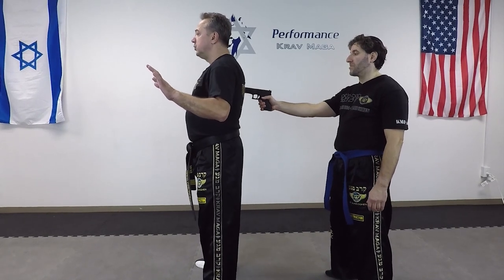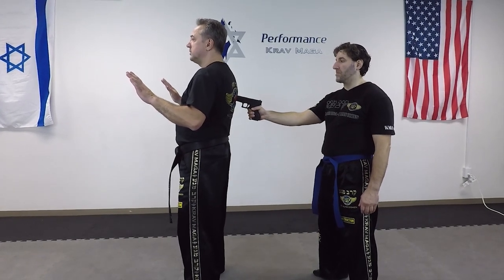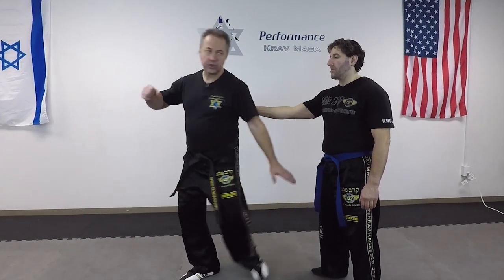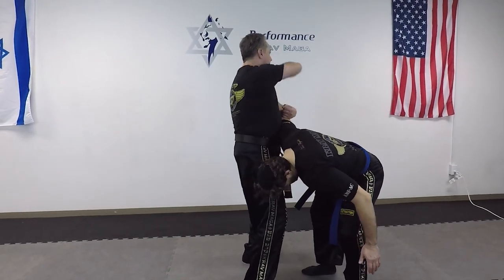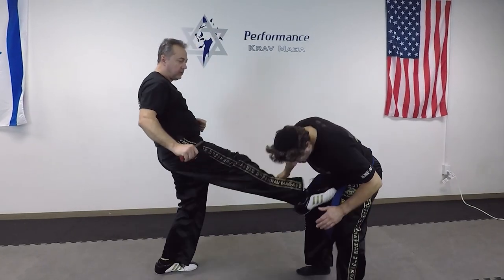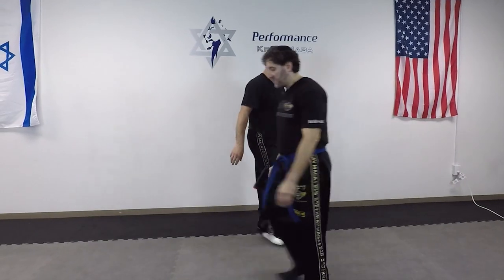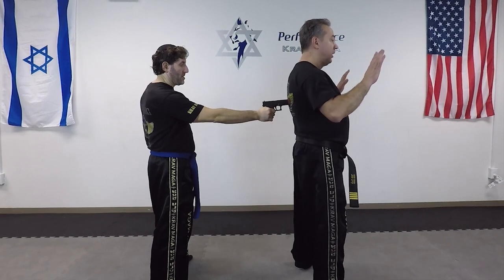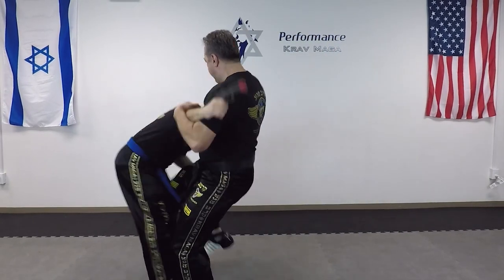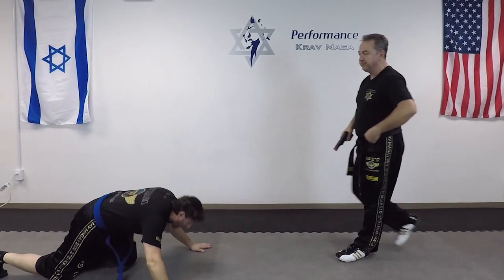I feel the gun to my back. I look over my shoulder, I check — it's a weapon. From here, when I'm ready, I lean just a little bit on the gun, I turn, I come with the punch, I come with the elbow, knee, I hit, I take the gun, kick to the groin, tap-rack-control. I'll show it to you from the other side, a little faster.